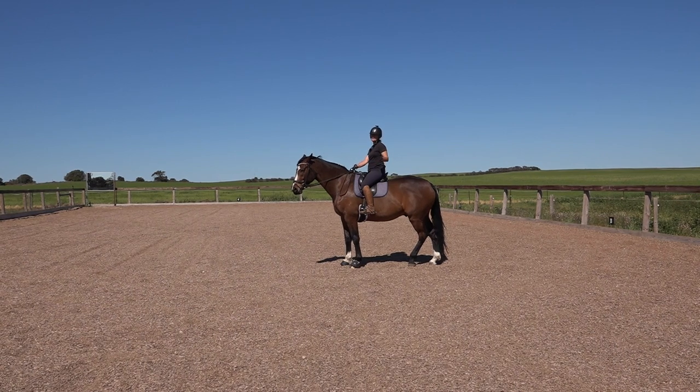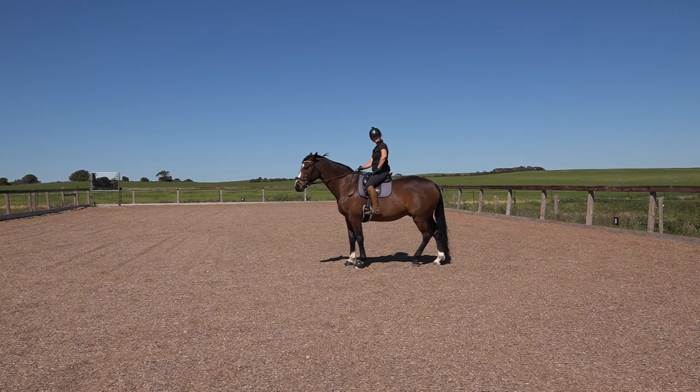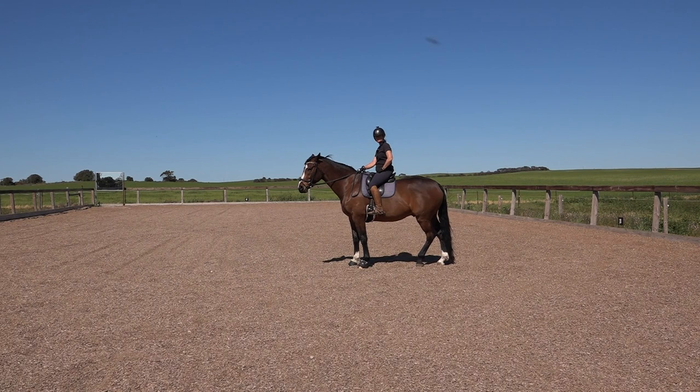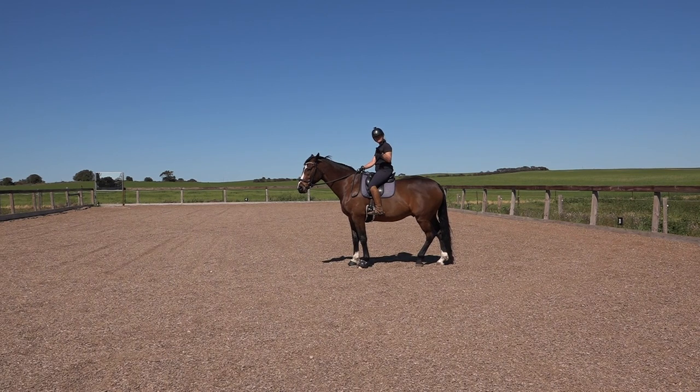Here comes the theory. I've done a video on bend and bending your horse and how to bend them, and I'll link that up here and in the description so you can go and look at that if you don't understand it or just want a refresher.